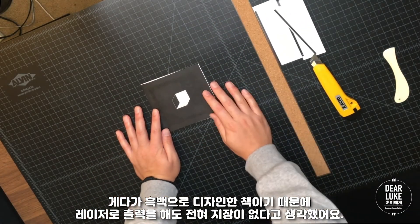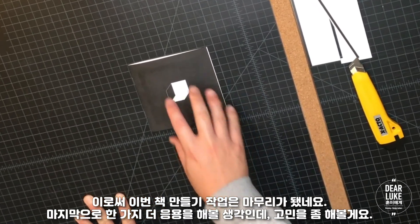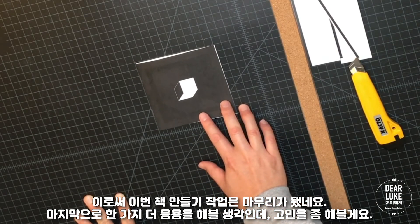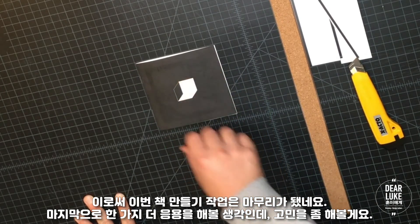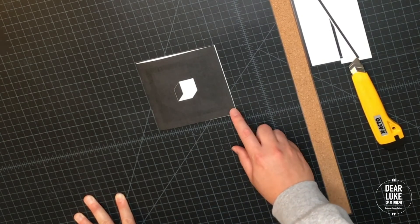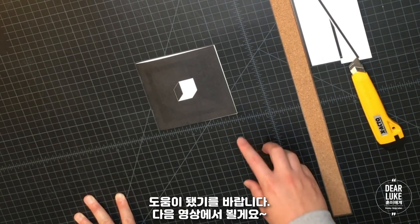So there you have it — that's how you bind a book, and that's the end of my book binding series for this project. I might do one more application for this illustration, but I'll have to think about it and decide what I want to do with it. I hope that helped and I'll see you guys in the next video.